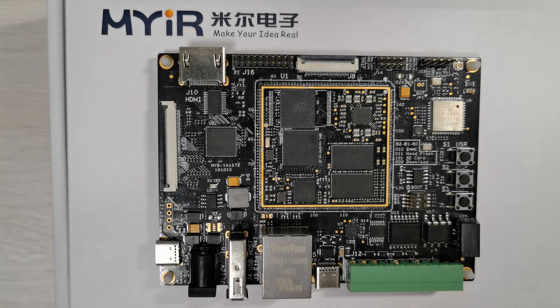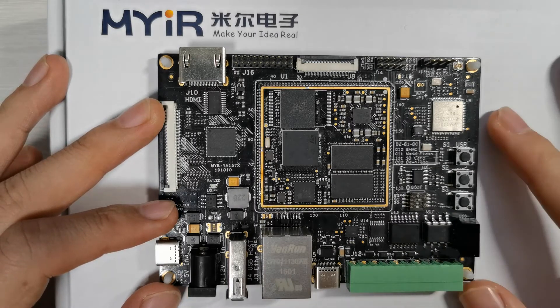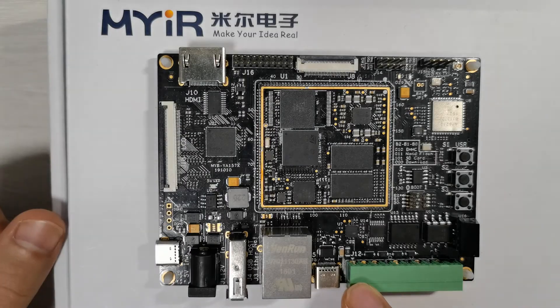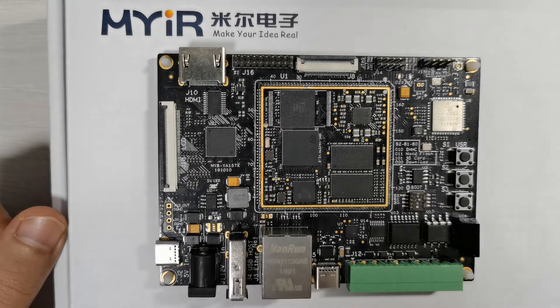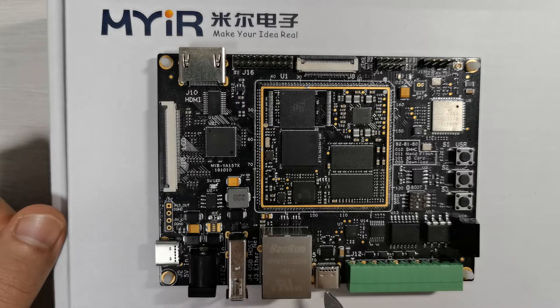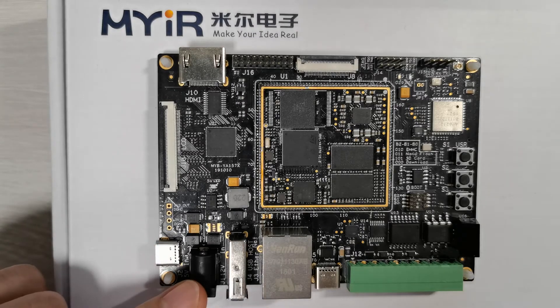On the carrier board, you've got CAN and RS485 which are isolated power signal, RS232, debug UART, JTAG, and Type-C DRP.